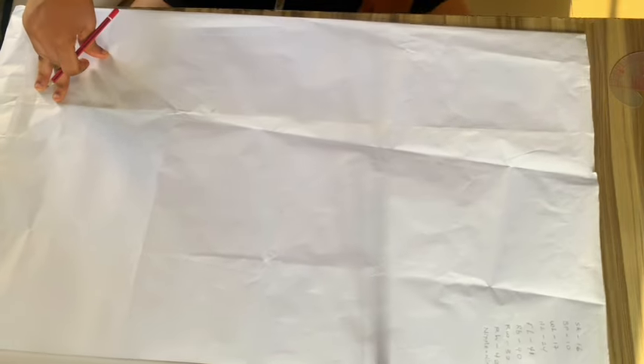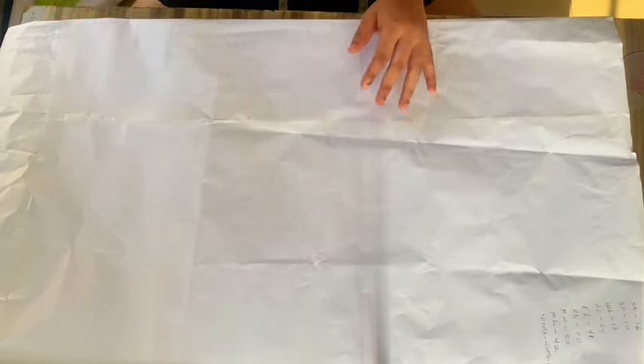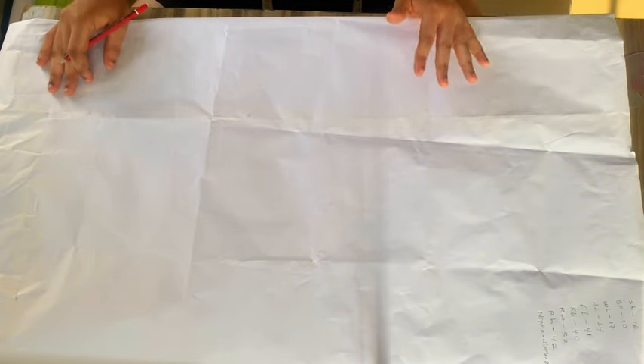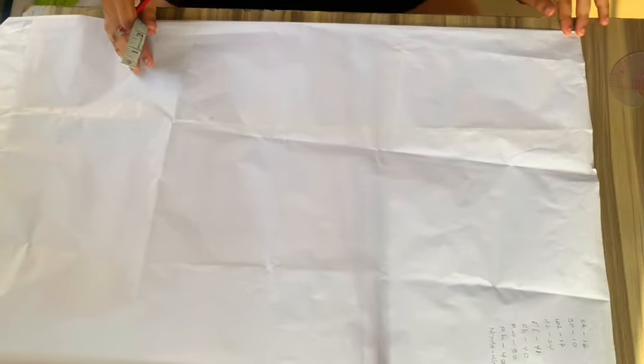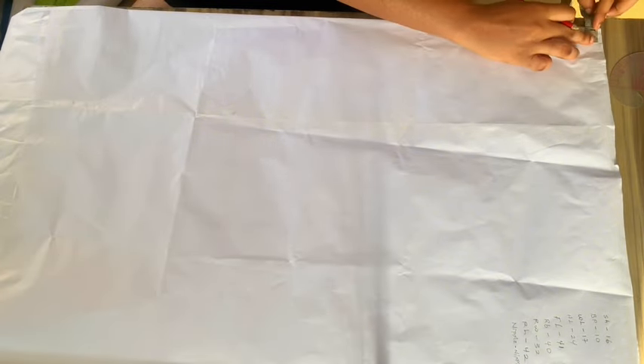For this drafting I'm going to show you the easiest way to draft your front and back pattern at the same time — you don't have to redraft your front then redraft your back. I'll show you how to cut both your front and back with one pattern. The first thing we're going to do is from this folded edge, mark one inch all the way down.